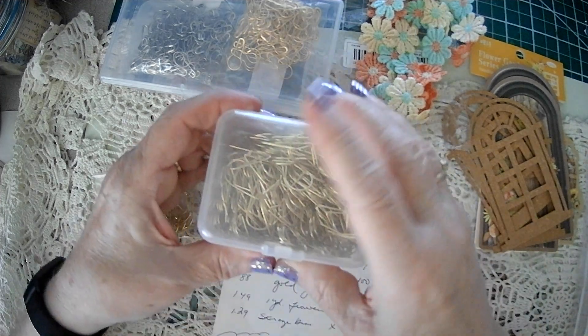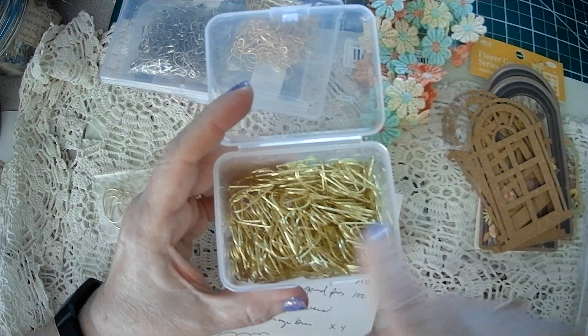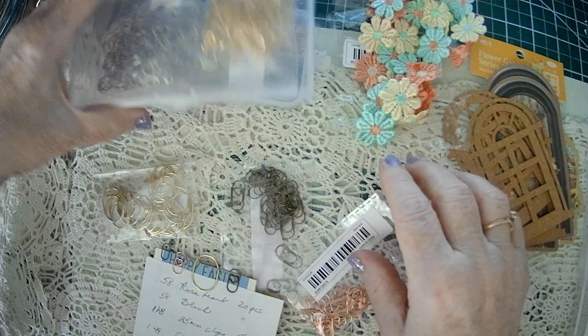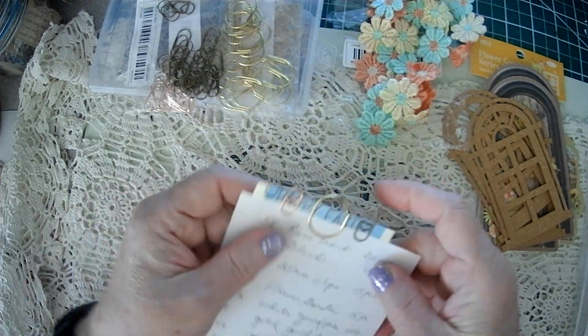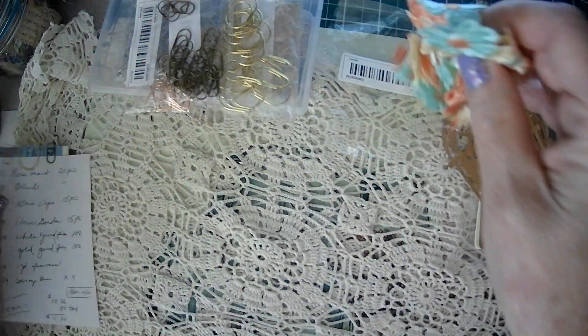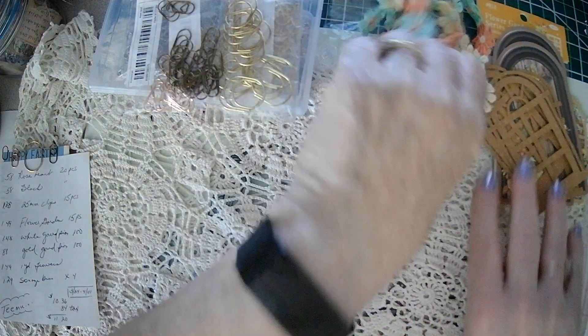And then I have my teardrop ones — there's 200 of these and I got those from Amazon. I just wanted to show you that I did place another order yesterday. I'm just using Temu for scrapbook odds and ends. I'm not going to order clothes or anything like that. But that's Temu — I know you've all heard of it and seen it out there.